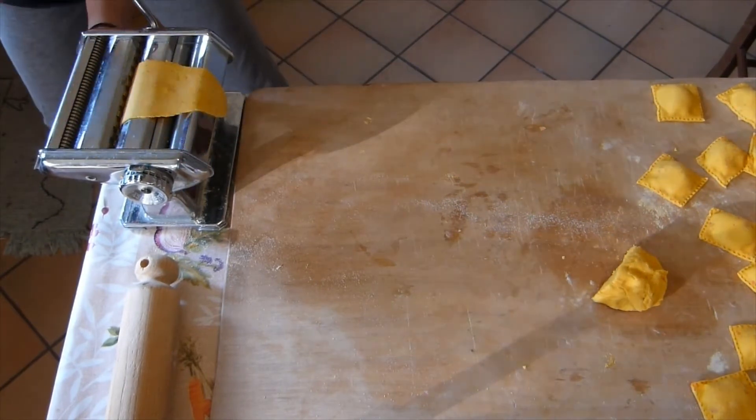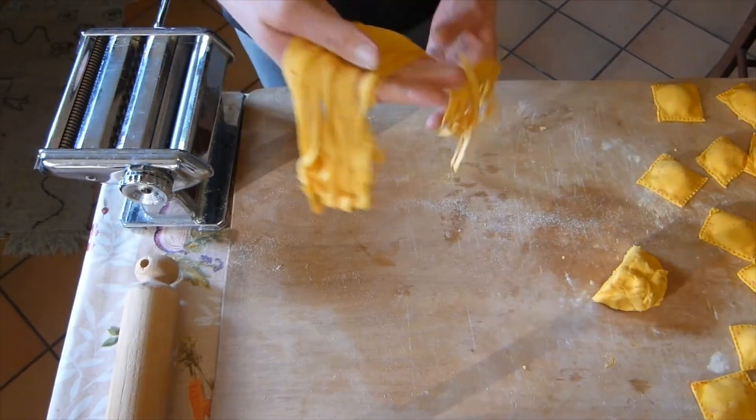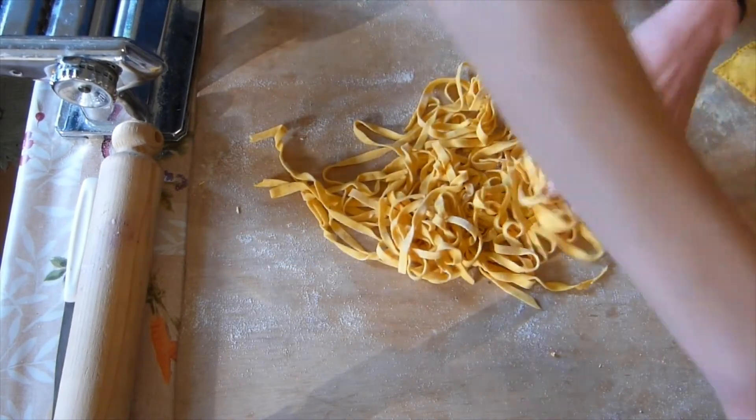You could also just leave the dough as it is and use it for a lasagna, for example. Just make sure that you sprinkle enough flour so that the tagliatelle don't stick to one another.